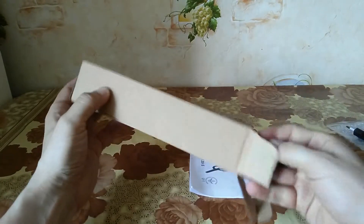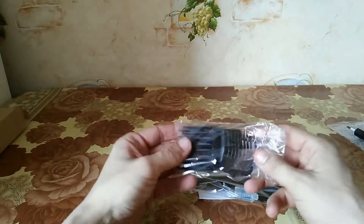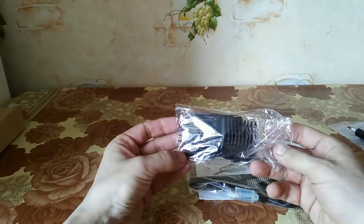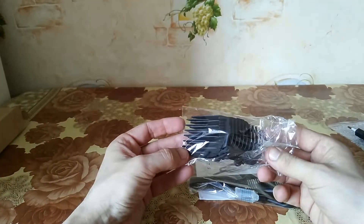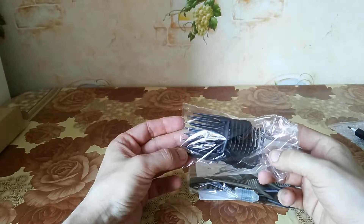Now we have a box — let's see what we got inside. We have several combs for cutting: 3, 6, 9, and 12 millimeters per straight.